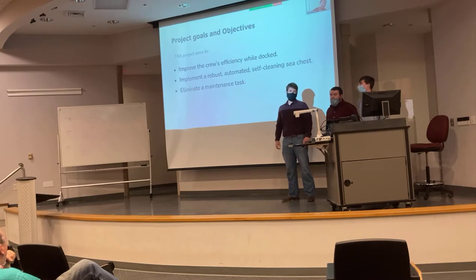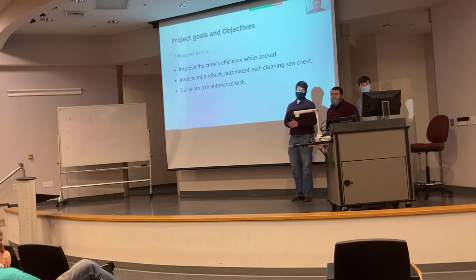The second thing was to implement a more robust and automated self-cleaning sea chest — basically something that could clean itself. And then lastly, maybe even try to eliminate the tasks of needing to clean out the sea chest. Have it automated.